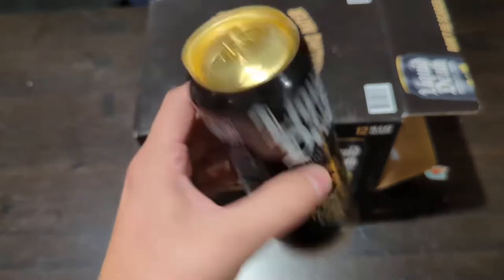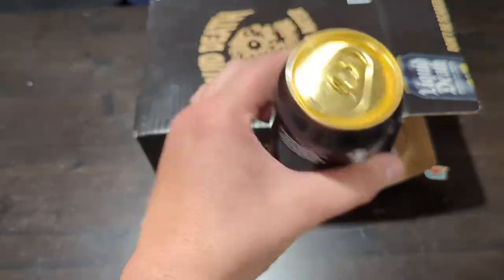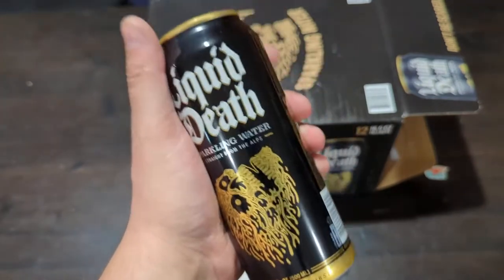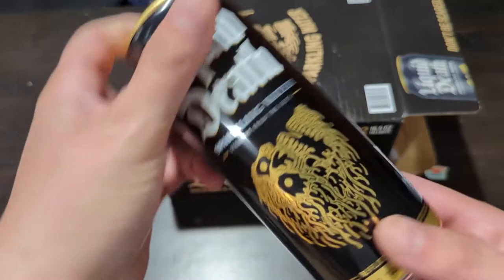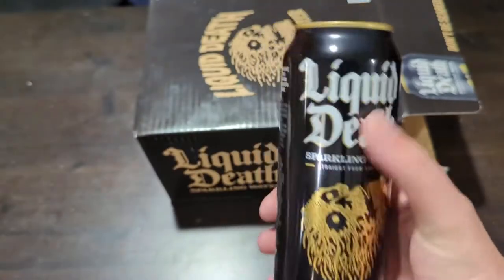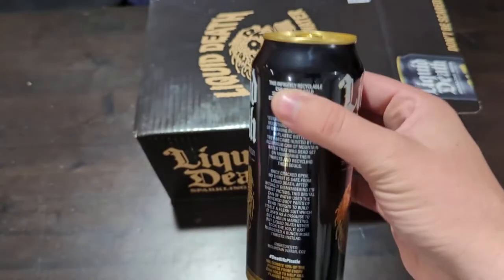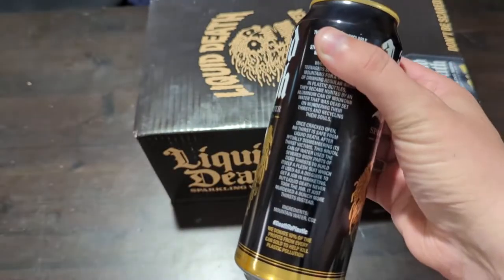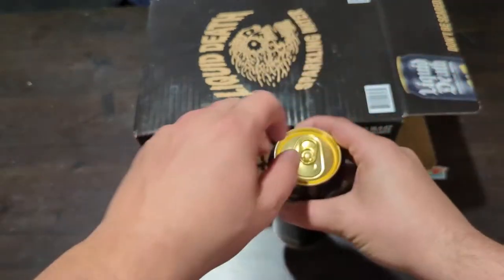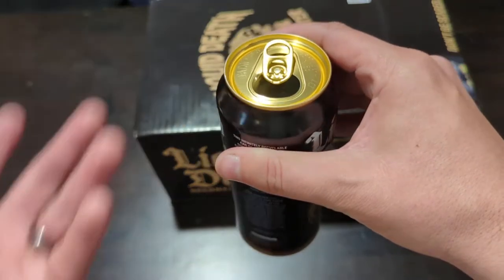So they decided to put their water in basically beer cans — tall boy beer cans. If you're a beer drinker you know the shape very well. It's a really cool, unique marketing proposition. Obviously it has cool graphics on the can itself, and there's just something that feels different about drinking water out of a can. People tell me all the time it's just seltzer water, but it tastes good.